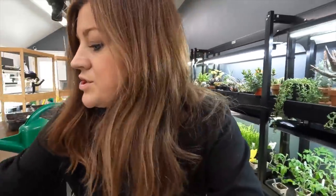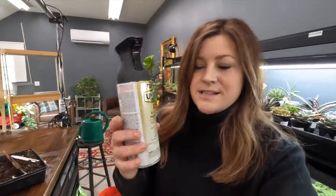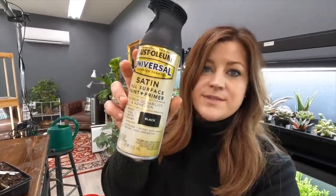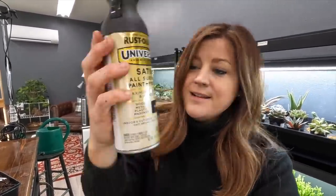One last thing — I did want to show you the spray paint I use that is now all over my hands. Right here — Rust-Oleum Universal, satin, all-surface paint and primer in black satin. I think it looks really good on those pots. And that is it for today's video. I hope you guys enjoyed it — I have the itch so, so bad, I know you guys can already tell.